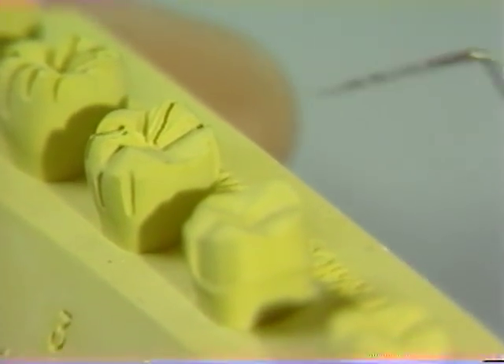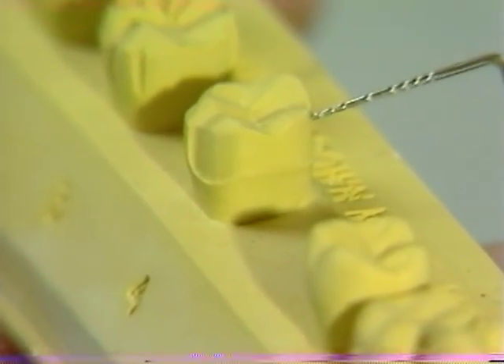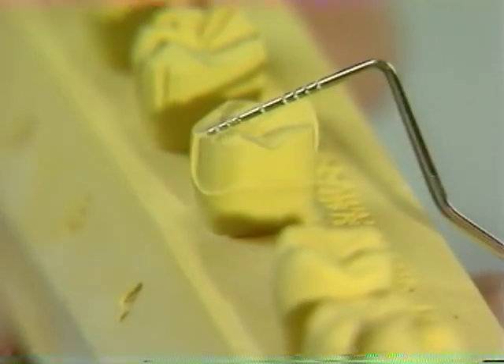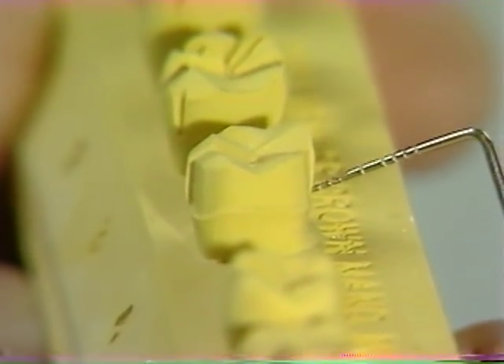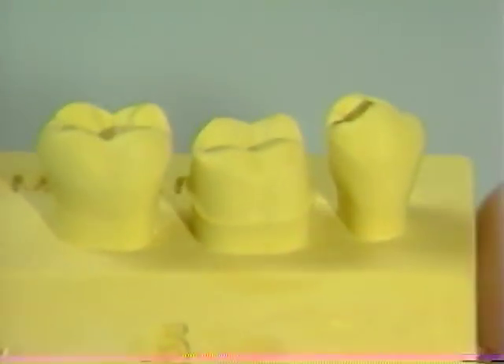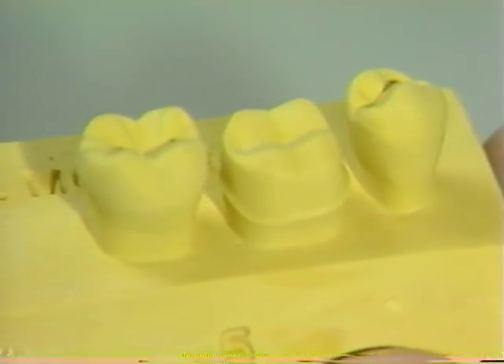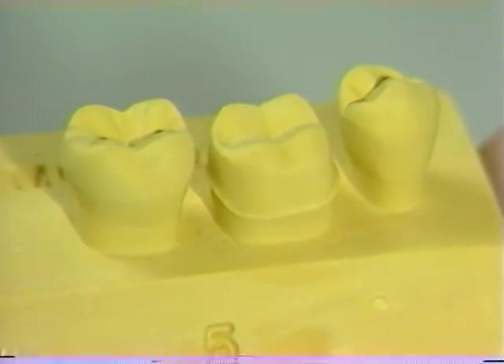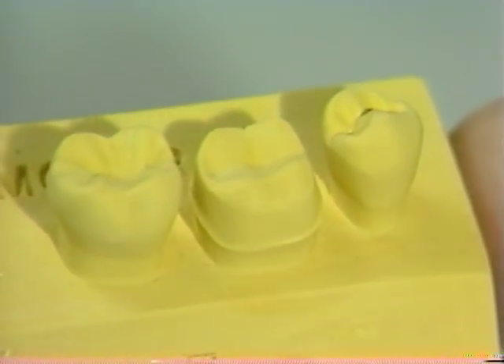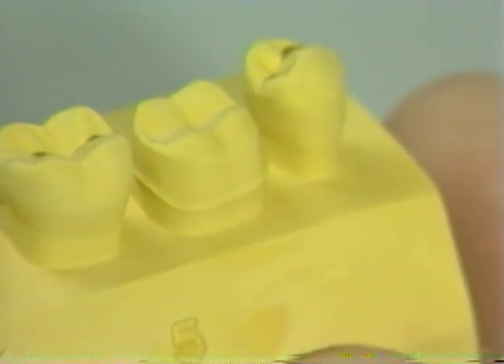After the occlusal reduction has been completed, we will then proceed with the actual reduction of the tooth — again, half a tooth at a time, maintaining the other half for reference. Once satisfied with this half of the actual reduction, the tooth preparation is then completed and finished, which includes smoothing of all surfaces, delineation of the chamfer margin, and rounding of all pertinent line angles.